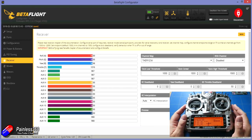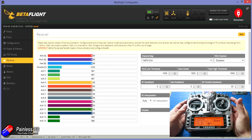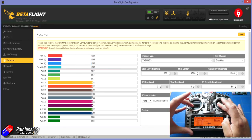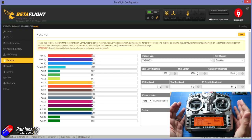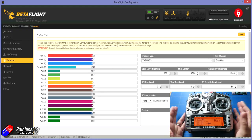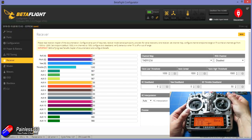The two or three things we need to check: first, are all the channels on the radio moving in the right way? With a mode two radio, put all the sticks to the top right-hand position — you should see all the values go to their maximum. Put all the sticks to the lowest left-hand position and all the main controls — roll, pitch, yaw and throttle — will go to the lowest position. If a control is moving in the wrong direction, find the reverse function in your radio and reverse that channel. You can also see the auxiliary channels moving as you flick your control switches.